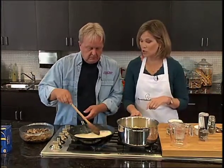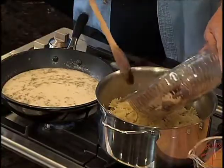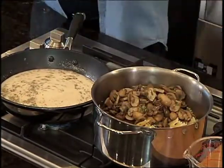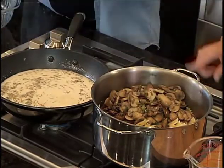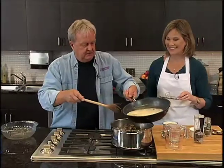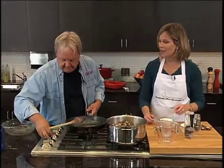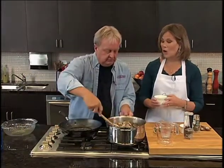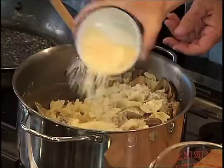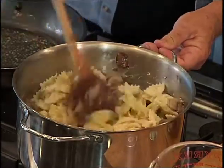Now we're going to put the mushrooms into the pasta pot — with the juices, you want all those juices. We're using all the same pot again. And then the cream sauce gets poured on top as well — all that sauce from the fry pan gets poured on top. That now gets stirred up. And the last couple of ingredients are some Parmesan cheese, of course — you always need some nice cheese. We're just going to sprinkle a bit in, and that melts from all the heat from the mushrooms and the cream sauce.